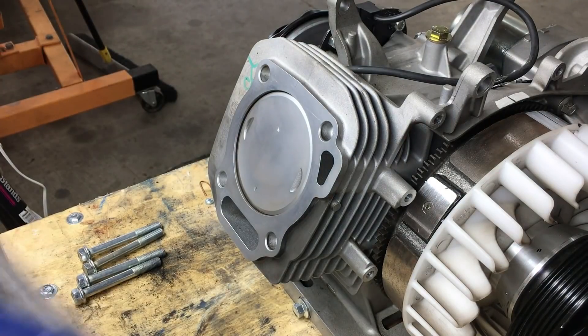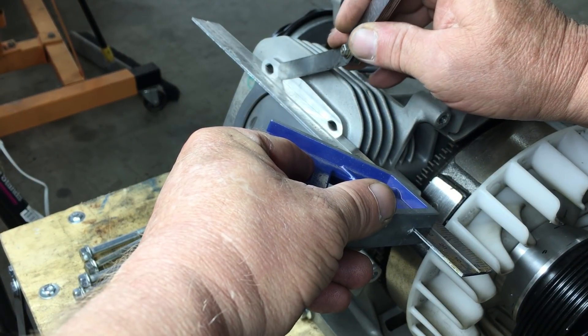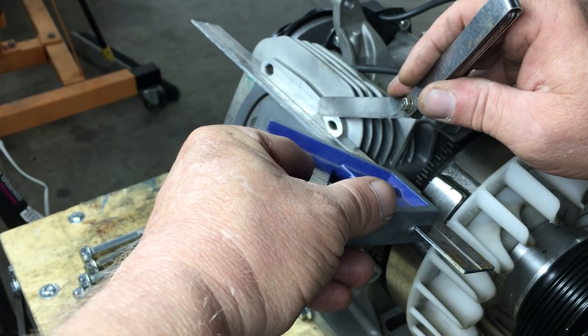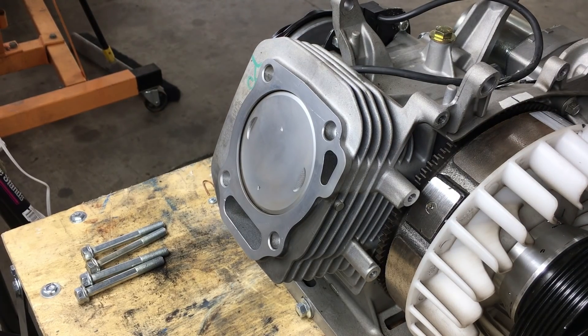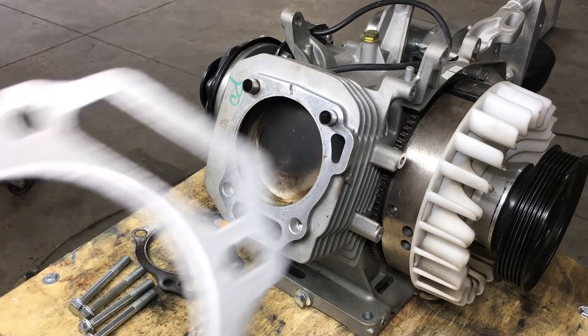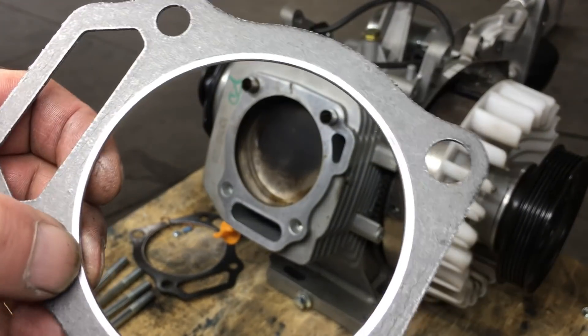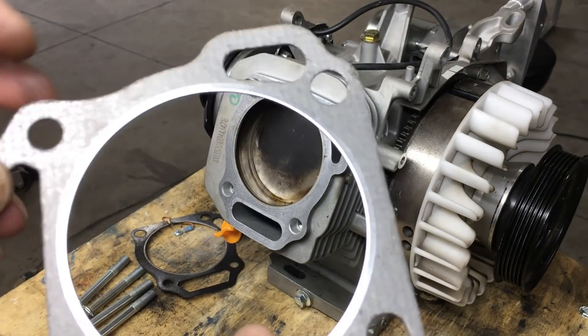I think the only reason the engine ran as good as it did was because the supercharger was cramming the cylinder full of air, and even though we were losing compression, the boost was helping to make up for it. Both the block and the head cleaned up well, and neither showed signs of damage like cracks or warping. The damage was limited to minor pitting on the surface of the aluminum, so I'm going to give this engine a clean bill of health and slap a new gasket in. Unfortunately, the only gasket we have in stock is yet another cheapo head gasket. Let's see how long this one lasts.